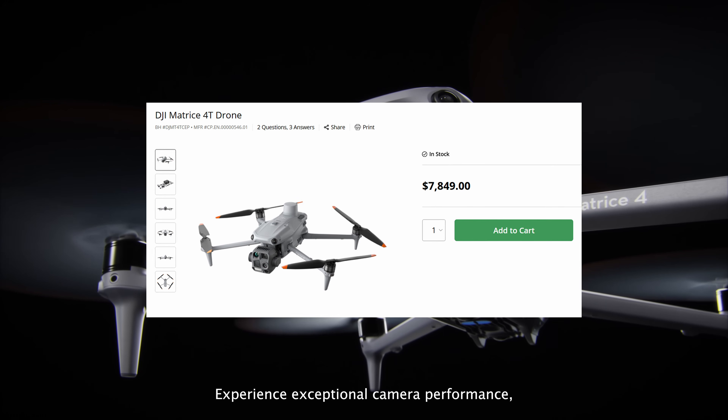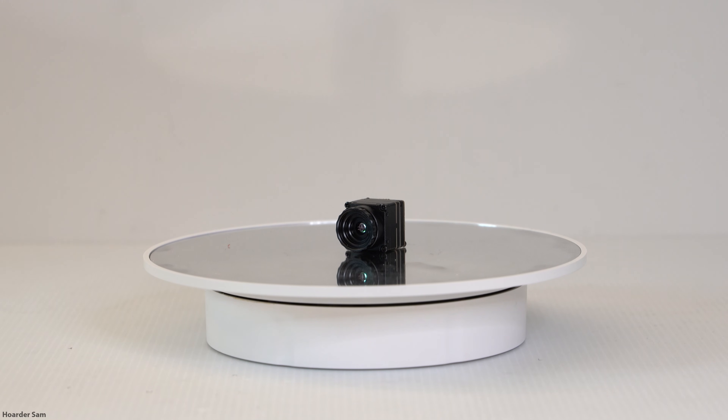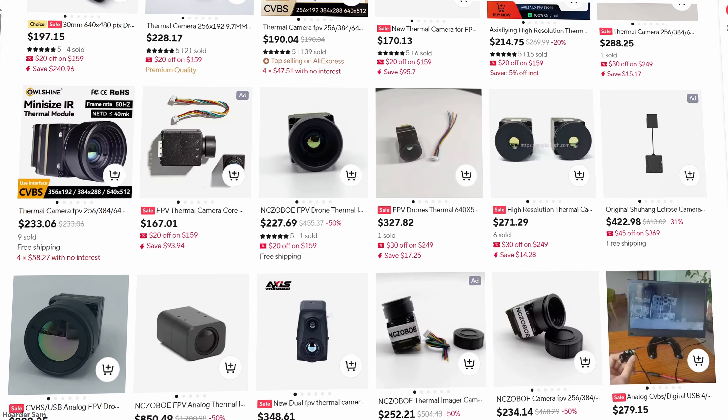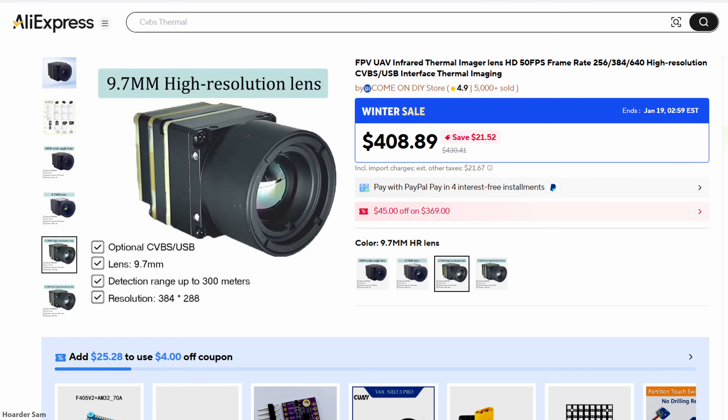So today I'm going to try and build my own DIY thermal drone for under $500. The most unique part is of course the thermal camera, and surprisingly AliExpress has a decent selection of them for reasonable prices. All of these thermal cameras come out of the same factory in China, and there are four main versions depending on your budget. At the high end is a 640-pixel resolution module for over $600. In the middle is a 384-pixel module for over $400, and the cheapest is a 256-pixel resolution module for $200.